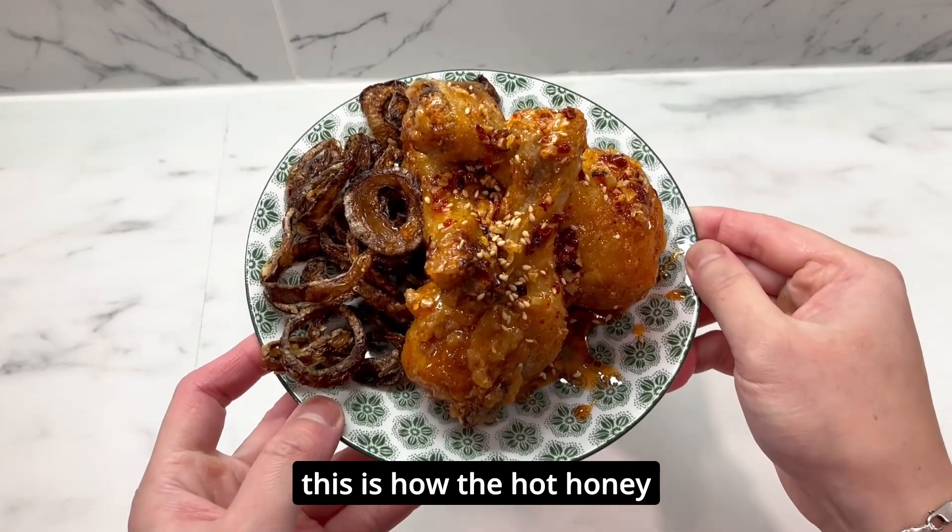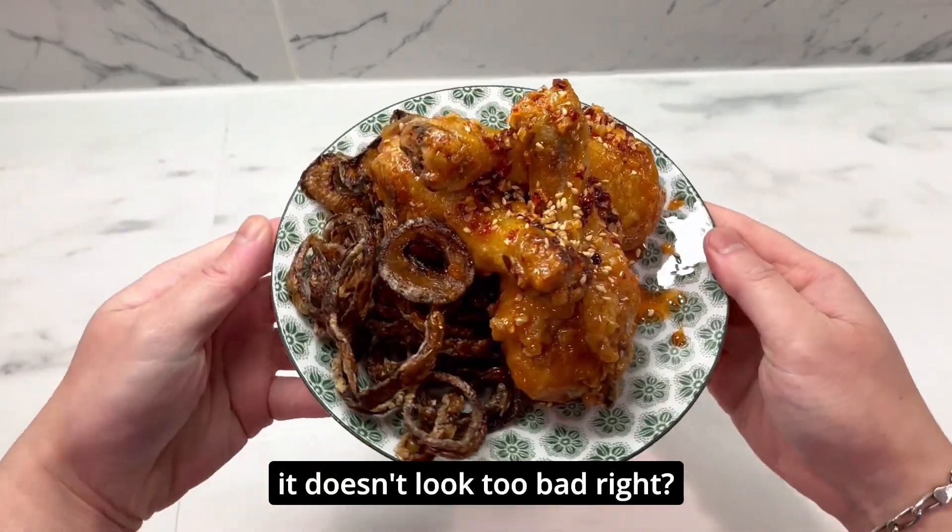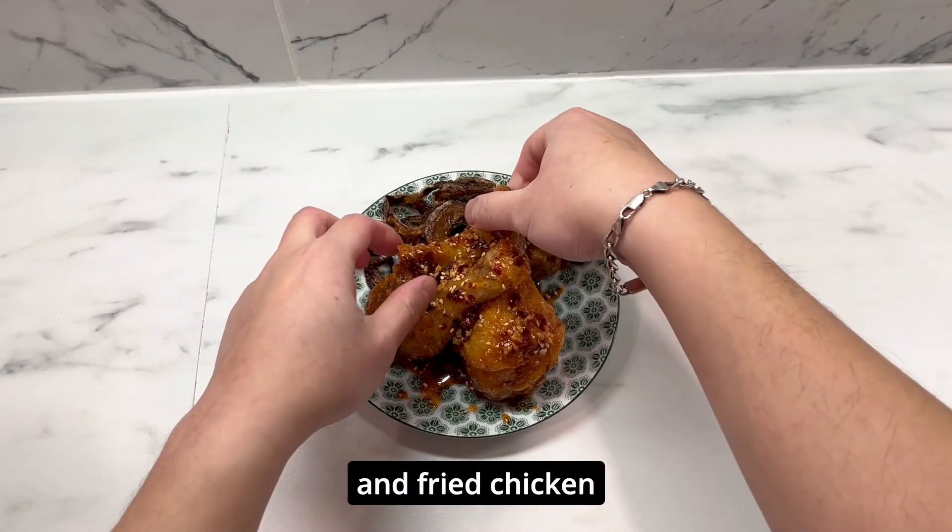This is how the hot honey garlic fried chicken and the onion rings look on the plate. It doesn't look too bad, right? It's got a nice plate of onion rings and fried chicken.